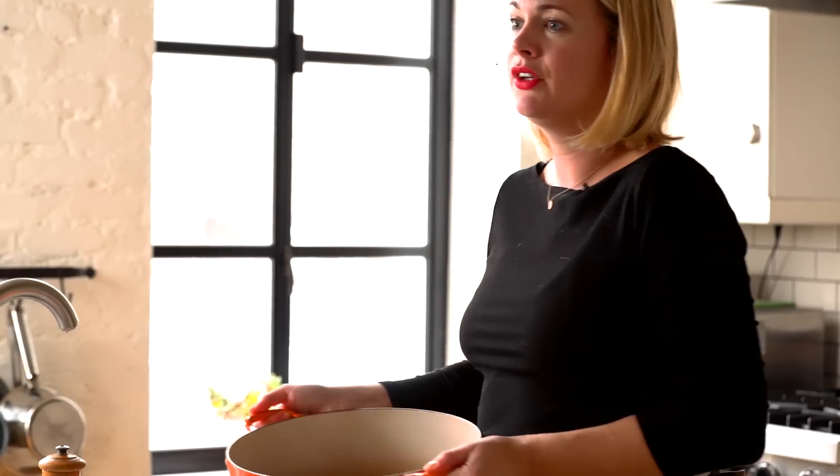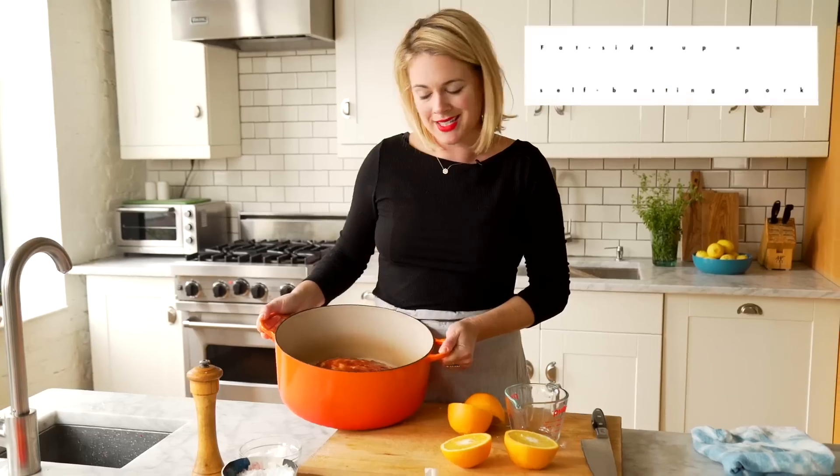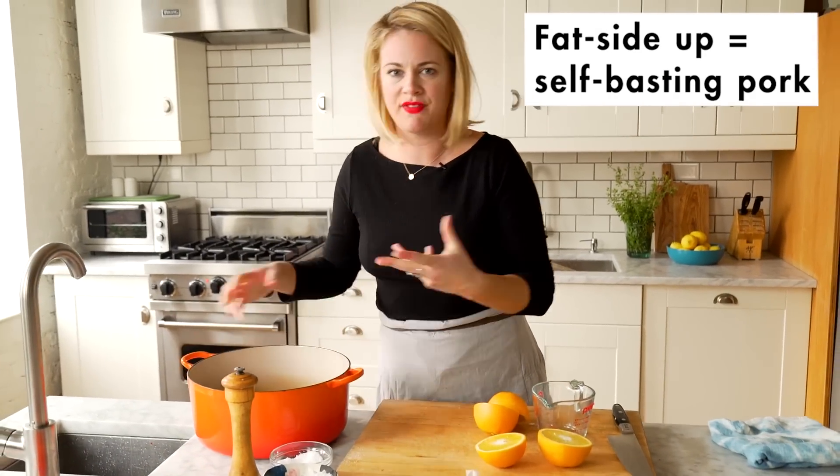In you go, my little friend. And if you'll notice, this pork shoulder is fat side up — that's just so as the fat renders, it can kind of baste the pork shoulder.